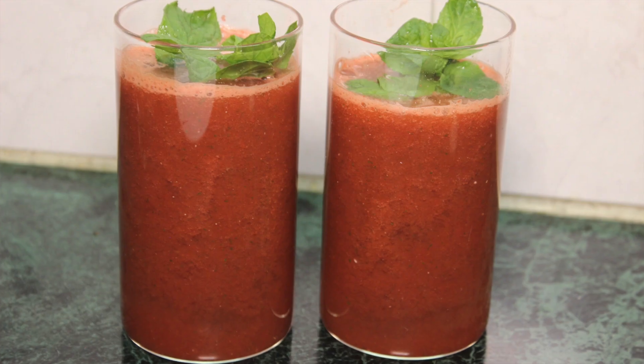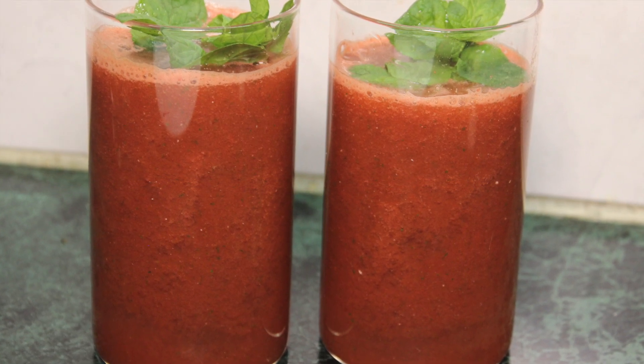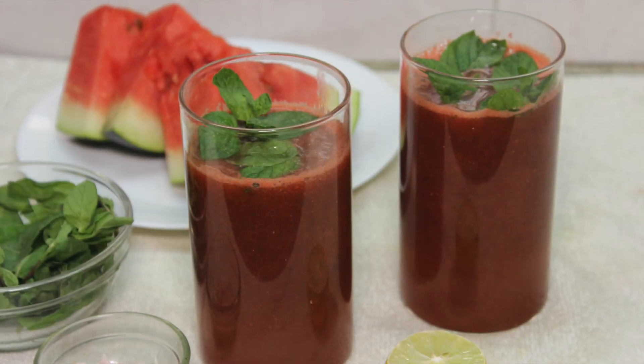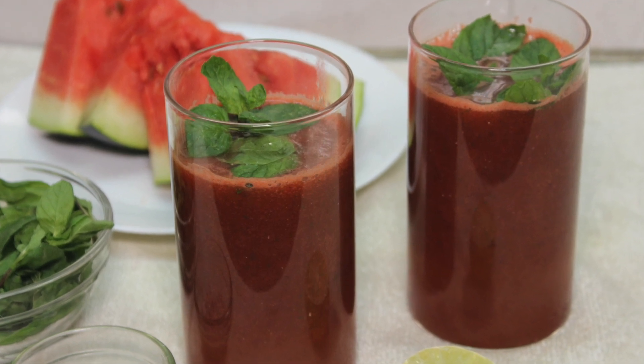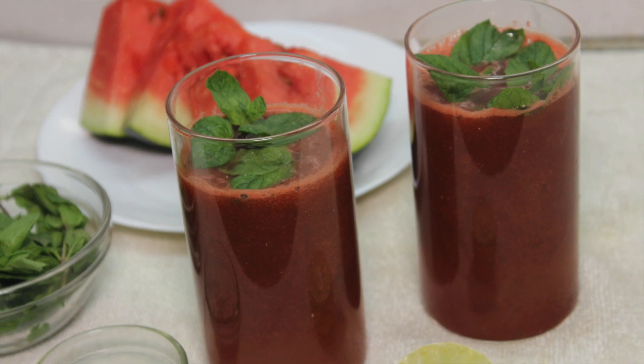Hello, welcome to Recipe Mantra. Today I am going to make tarbujh sharbat. We eat tarbujh a lot in the warm weather, and in tarbujh there is a lot of water. In warm weather we also need a lot of water. So once you make tarbujh sharbat, it will be very good.